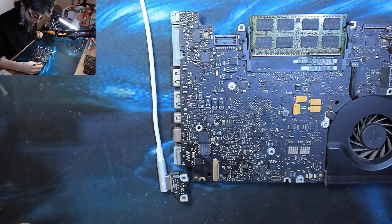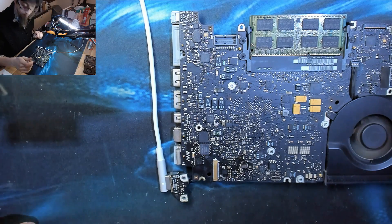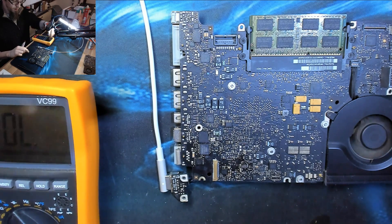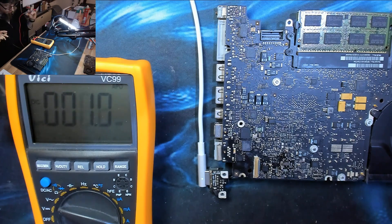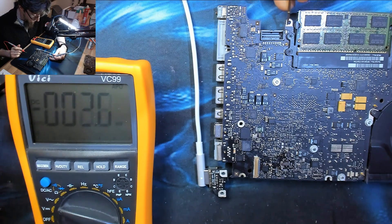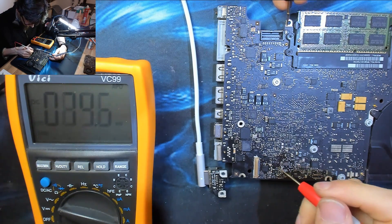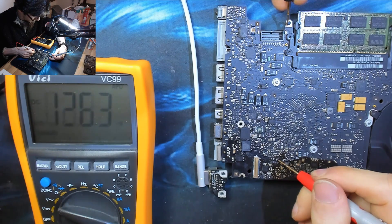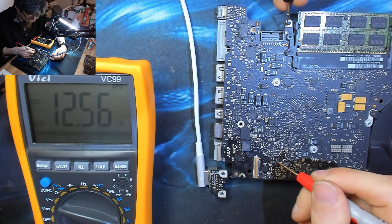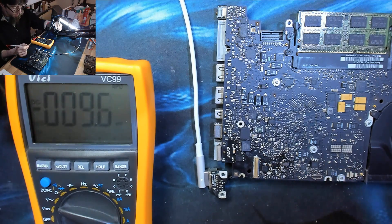Power on via short circuit — there's our fan spin. Switching to DC voltage, we're going to check we have 12 volts coming out of the fuse. One probe on ground, checking F9800 — 12.6 volts. That's a happy PP bus G3 hot with an active SMC, and exactly the same on the other side. There are now 12 volts on our backlight power line.